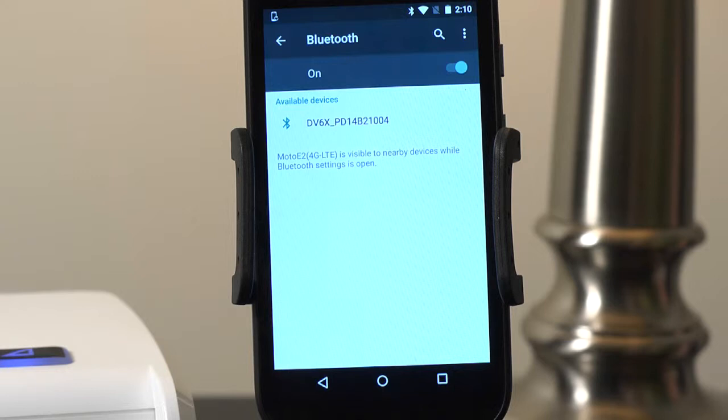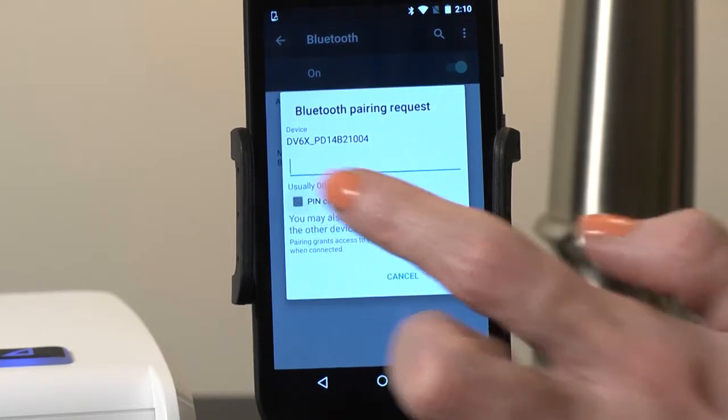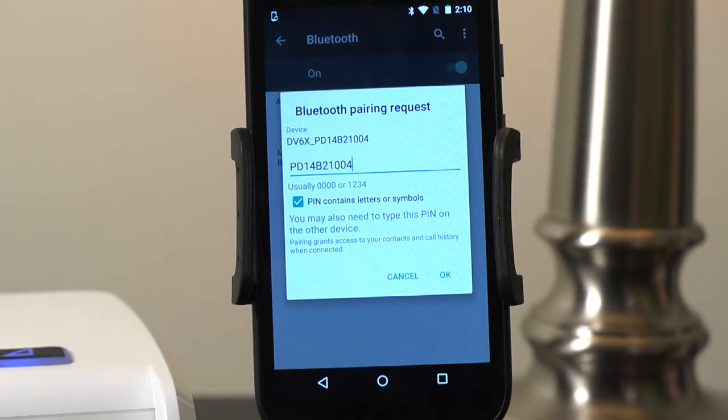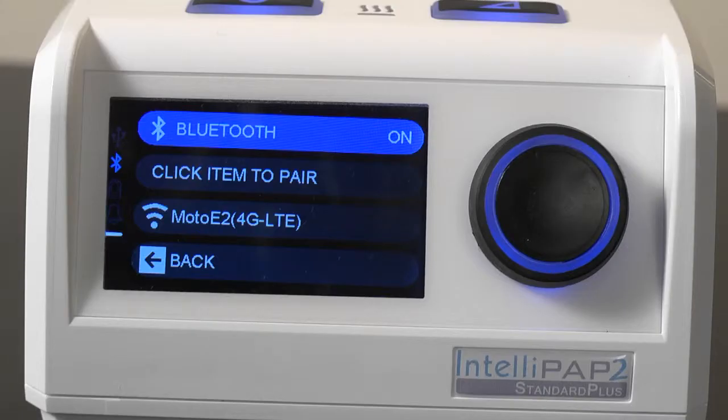Select the DV6X device to pair it with your Android device. You will be asked to enter a PIN number, which is your CPAP device's serial number. Ensure the box labeled PIN contains letter or symbols is checked. Tap the PIN number field and hold until Paste appears, then tap Paste to paste the PIN number and tap OK to connect.